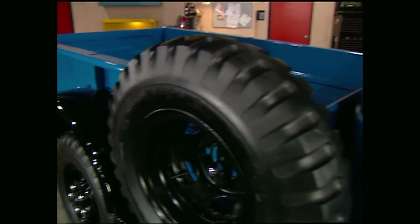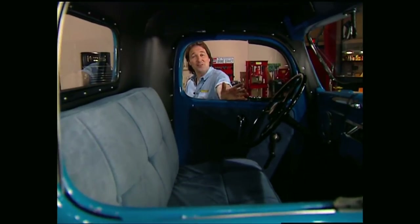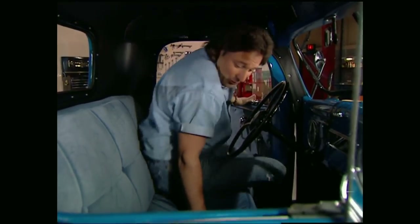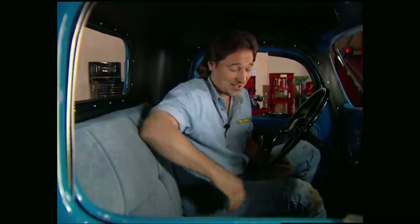The 1956 wagon we have here in the truck shop today is owned by David Bazell of Old Hickory, Tennessee. He did a ground-up restoration on this old classic and kept it pretty much original. About the only thing that's not original are the seats, and that's more for comfort than anything else.